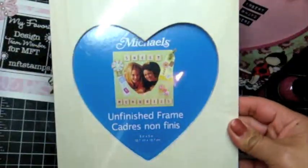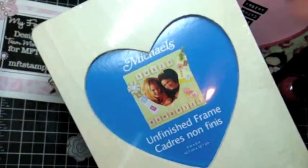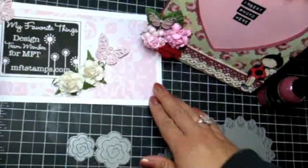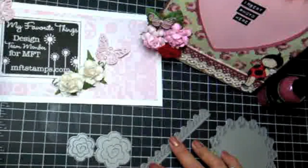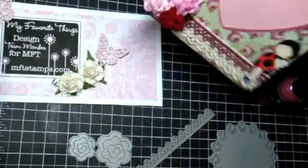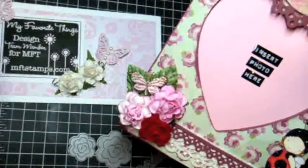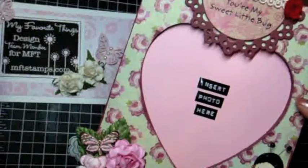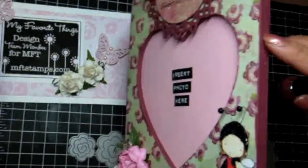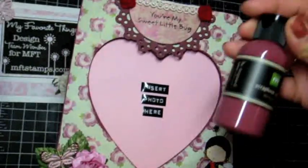So this is what the frame looks like when you buy it at Michael's — it's in the wood section where you can buy your dollar altered frames that you can pretty much do anything to. I incorporated a bunch of different dynamics into this project, actually three different ones. The paper collection I used is the K&Company Madeline collection. What I did is I Mod Podged the Madeline paper down with Mod Podge Matte, and then I painted the edges and the inside with paint that coordinated well with the paper.